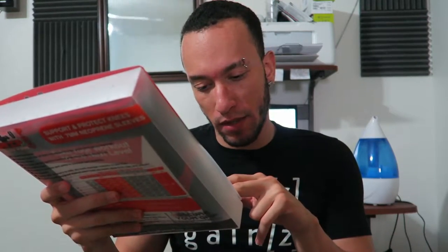These run about 35 bucks on Amazon.com — I'll throw a link down below in the description if you want to pick some up. These come with a one-year warranty and come in a variety of sizes. I think I got large — no, I got extra large. You measure around your kneecap and that's how you figure out your size.